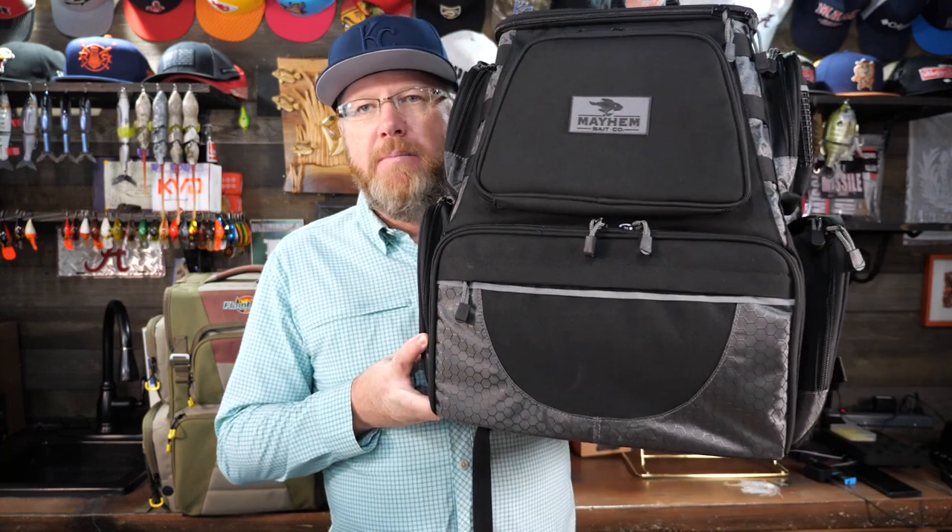So today what I'm going to talk about and share with you is the new fishing tackle backpack by Mayhem. If you've been fishing for any length of time at all, you've heard of Liquid Mayhem. It's an amazing smelly fish attractant that you can put on your lures. Now they're making tackle bags. They've got basically three bag type products: the tackle backpack, a tackle bag that looks more like a duffel bag, and a dry bag option as well.